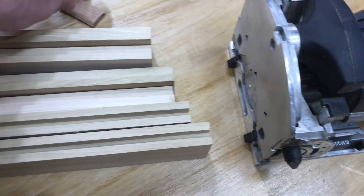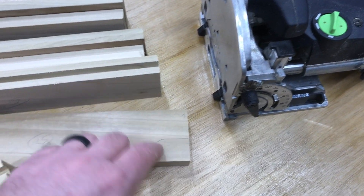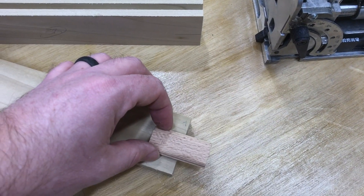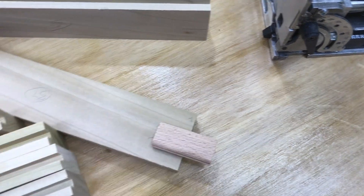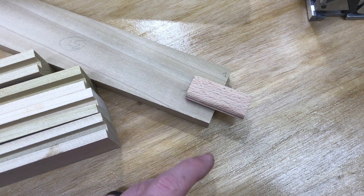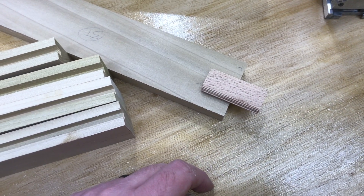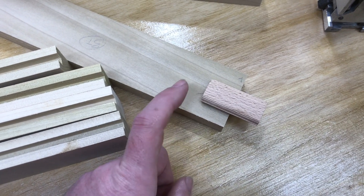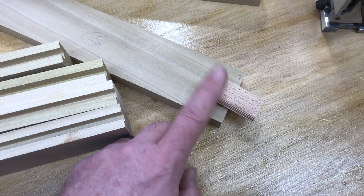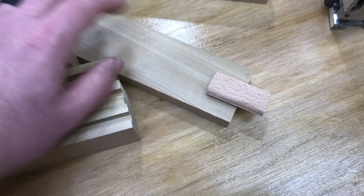Instead of doing a traditional mortise and tenon, I'm going to go ahead and domino-joint these with a little bit of a bigger domino. It's going to make it nice and beefy, so as this joint ages it shouldn't sag in the least little bit. Now these doors aren't huge — I think my largest one is seventeen and an eighth by twenty-five and seven-eighths — so they're not giant doors, they're not really heavy, but I still don't want them to sag, and this will make sure that they don't.